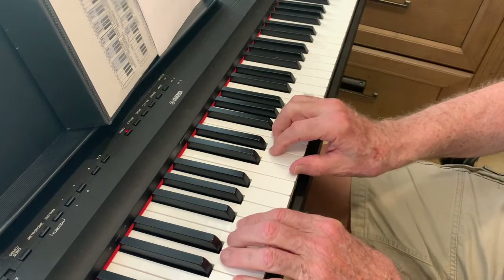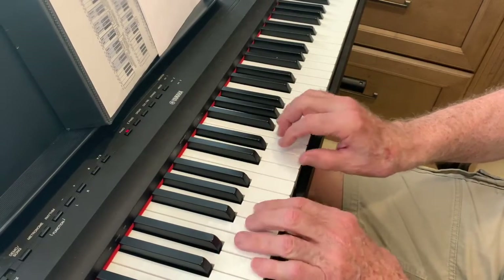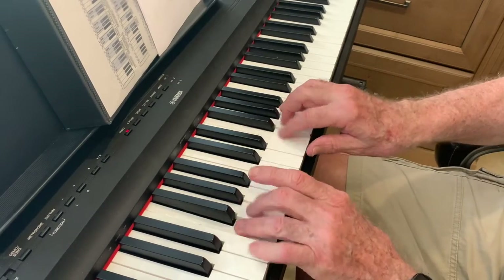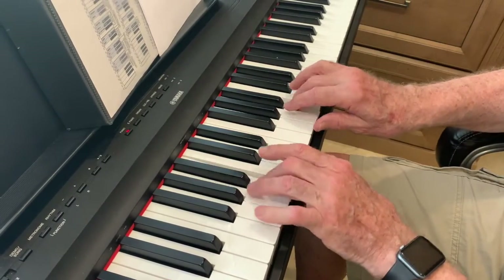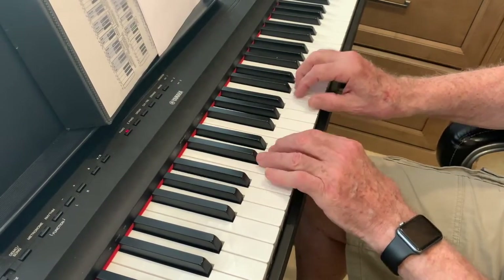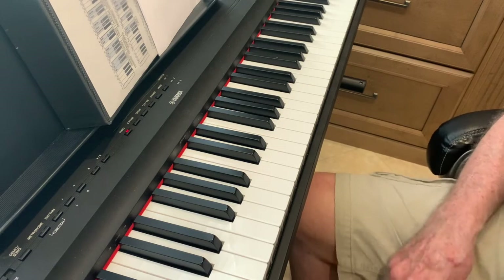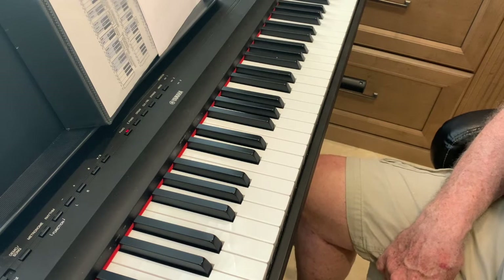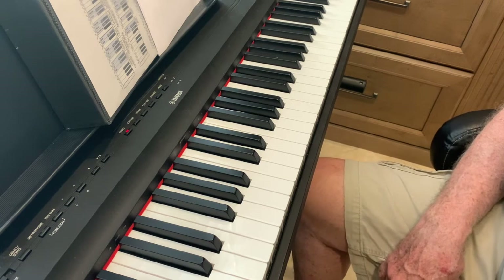So now we're going to go slow again. We're going to play with both hands. Go slow. So that's our warm-ups — first with the right hand, then the left hand. Go slow with the left hand, and then practice doing it with both hands. Just remember to go slow.